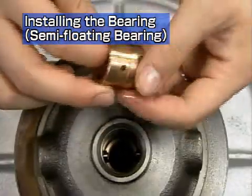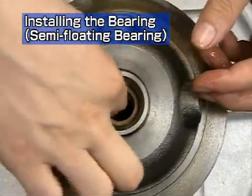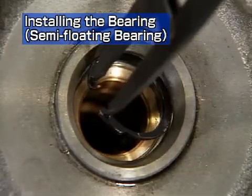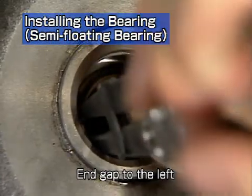Install the bearing on the turbine side in the same way. Install the snap ring with its end gap pointing to the left, as seen from the turbine side.